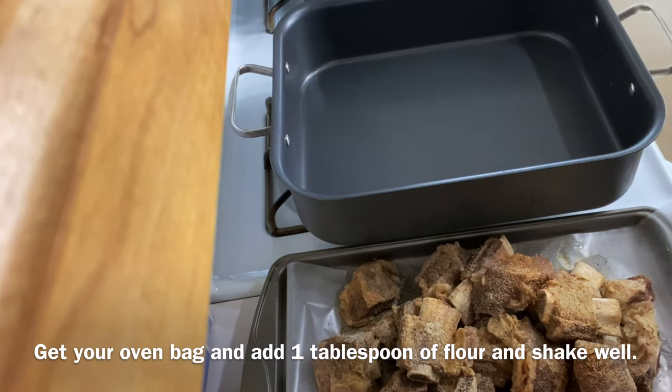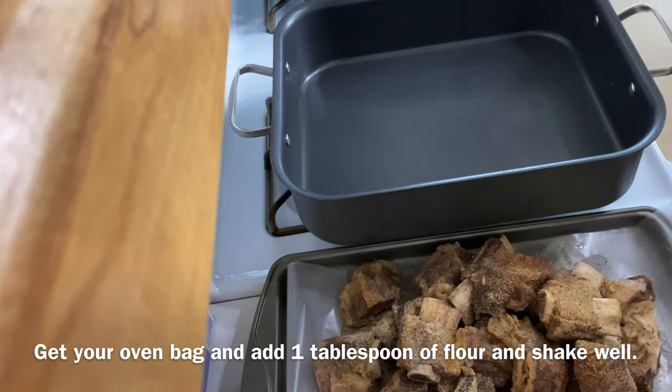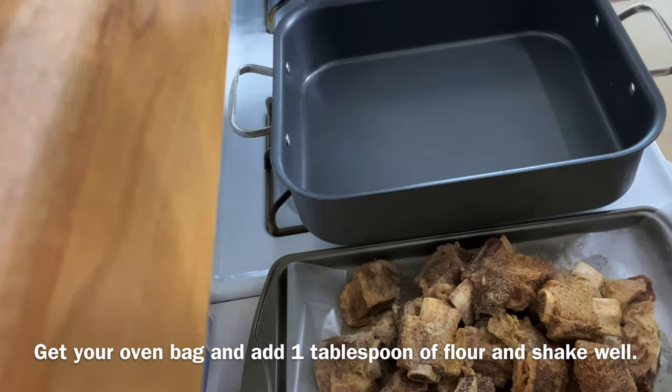Now go ahead and get your oven bag, adding one tablespoon of flour and shake it up. That will prevent the bag from bursting during the cooking process.